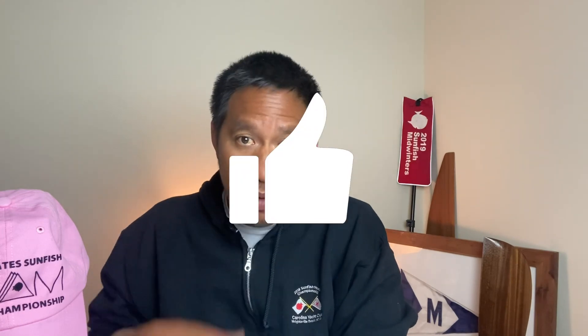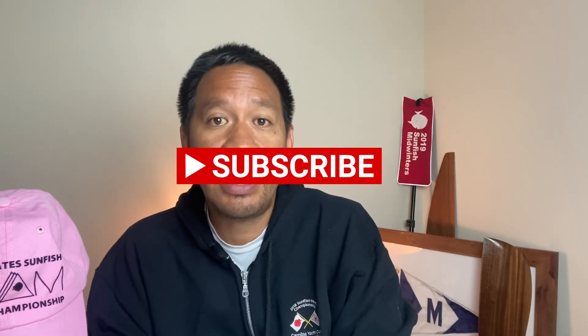So there you have it. If you have any questions or comments I'd love to hear from you — I read all the comments. If you got any value from this video, please smash that like button, subscribe to the channel, and hit that notification bell so you know when we come out with a new video. I really appreciate it — thanks, and I'll see you on the water.